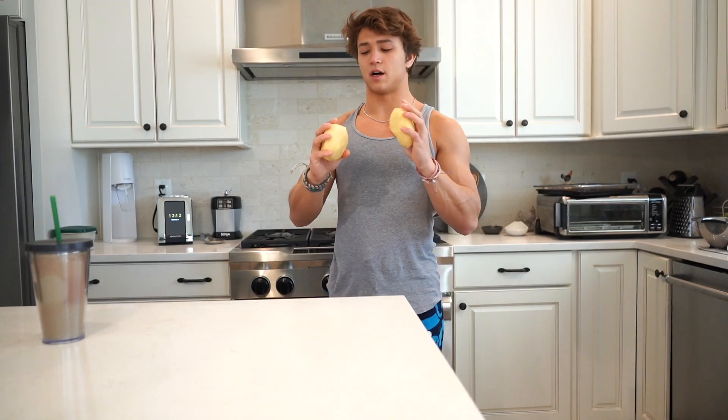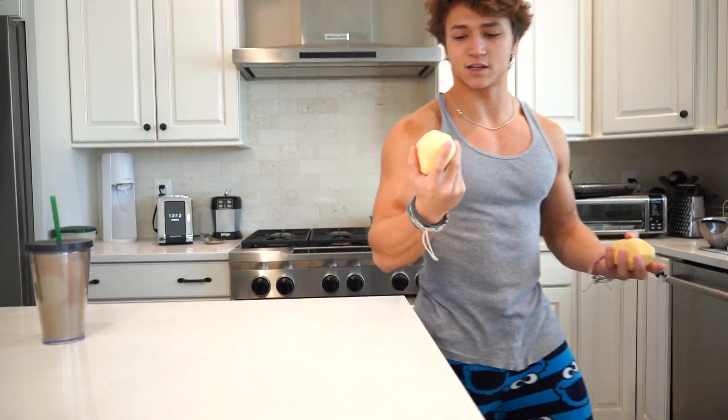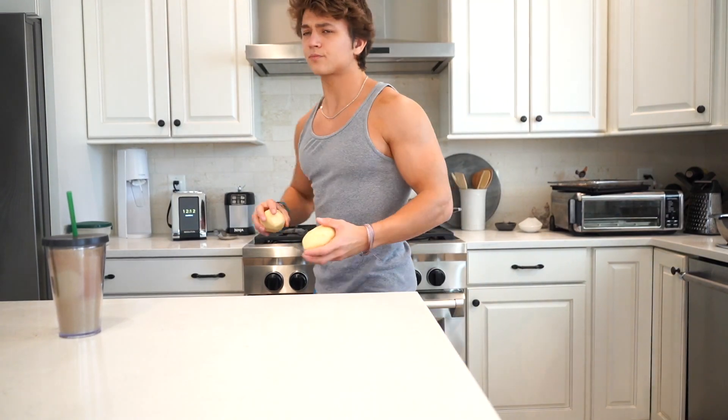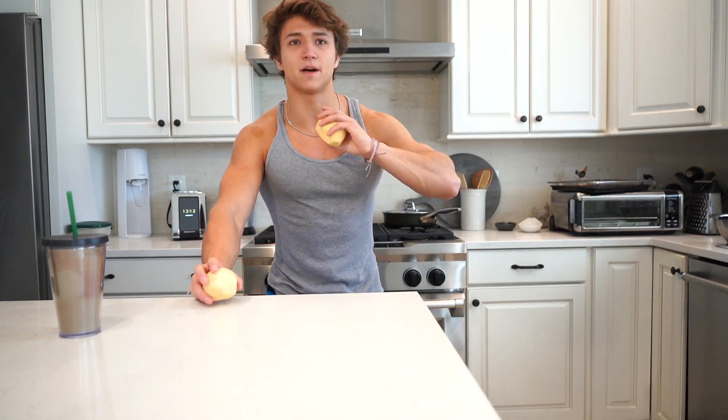That's your two potatoes. We're going to want to rinse them off just to get off any extra starch or dirtiness from the skin. You can see there's a little bit of stuff on them. Also, my nail — I don't know if I told this story but it was like right when school started, around early September, right after I got my second wave of mono, and I was finally back into lifting.